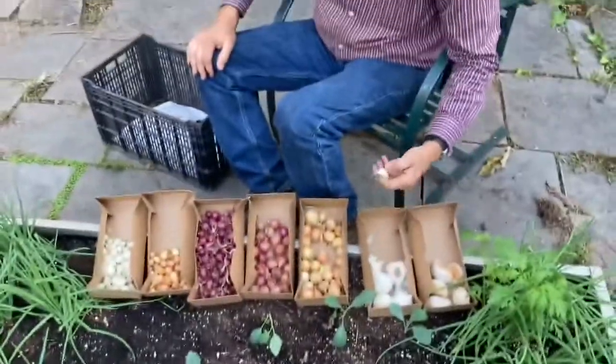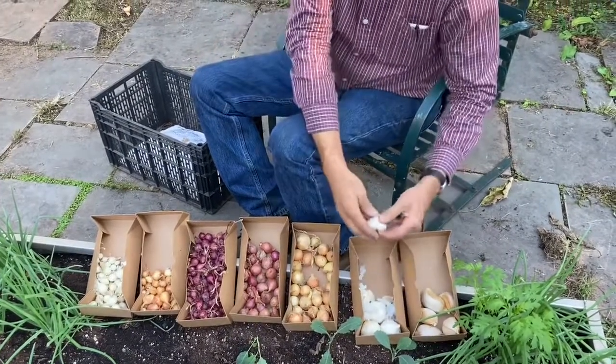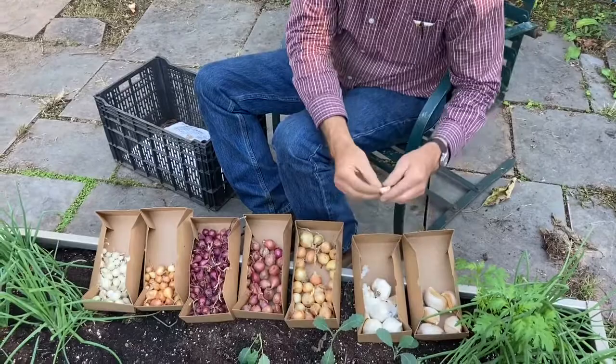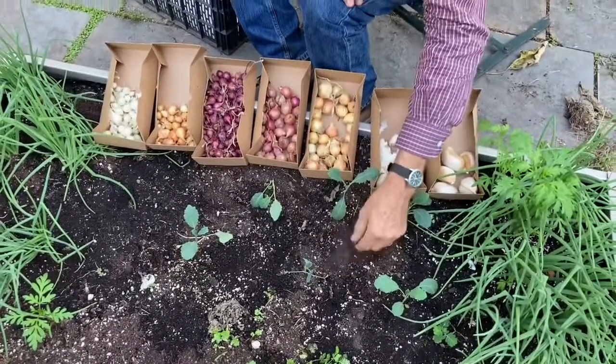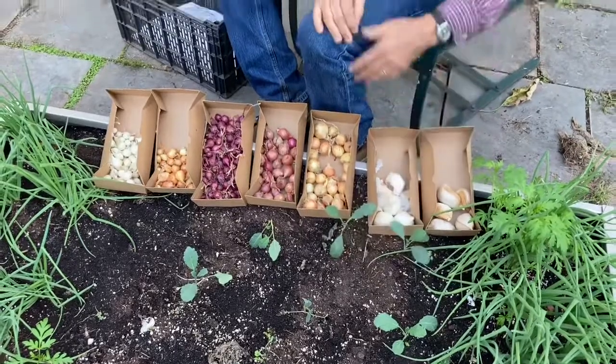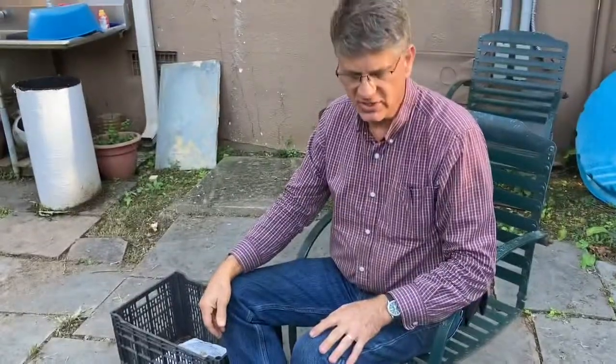This is garlic. You've got the beginning of the season now for garlic. You break apart and plant the cloves — there's a top and a bottom, and you push that in the soil. We're not going to plant them here, but just to show you. They grow all the way till spring, and we'll talk about how to harvest garlic when the time comes.